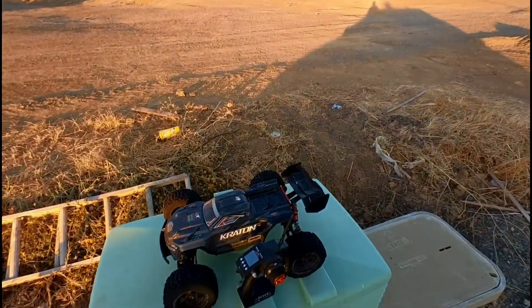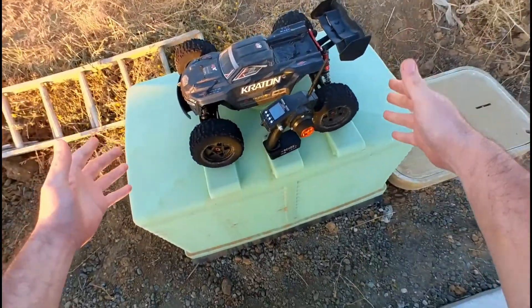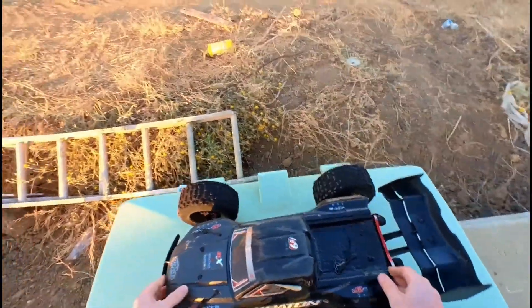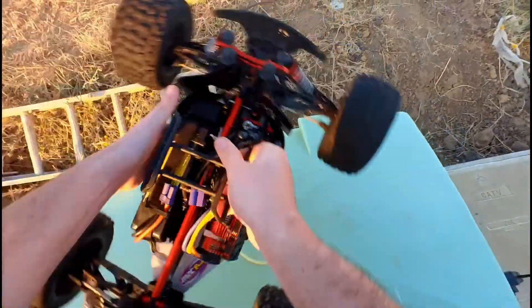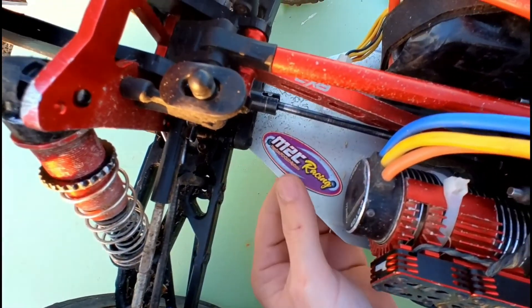Good morning y'all, Sunday morning! As y'all can see, the Creighton has returned back on the channel. Some of y'all may be asking why did the Creighton disappear — well, it's simple: my chassis got messed up and I had to order a new chassis.